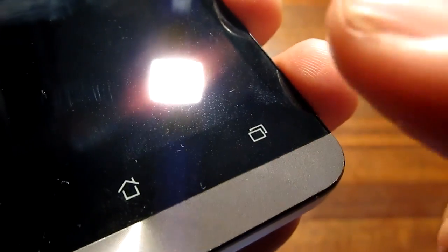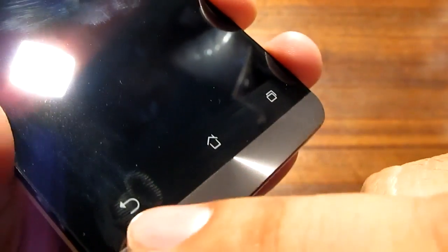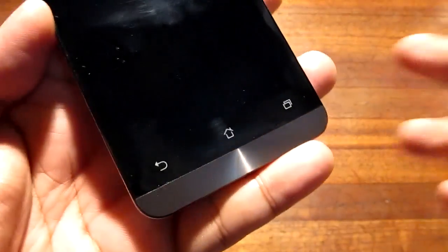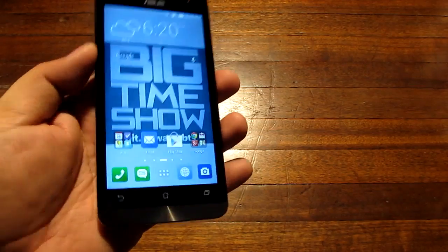This is no longer the menu button — it's a recents button. Worth mentioning: the back button is on the left side, and these buttons do not light up. So that is the front of the phone.